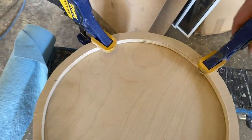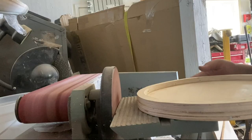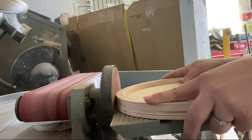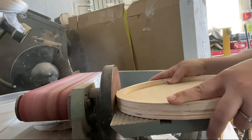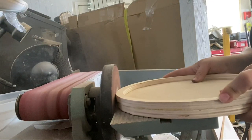The next day I moved over to our belt sander. You can use sandpaper or any other sander for this, but it will take longer and it's probably a little bit trickier than using a belt sander. I just sanded all the edges and made everything as smooth as possible.